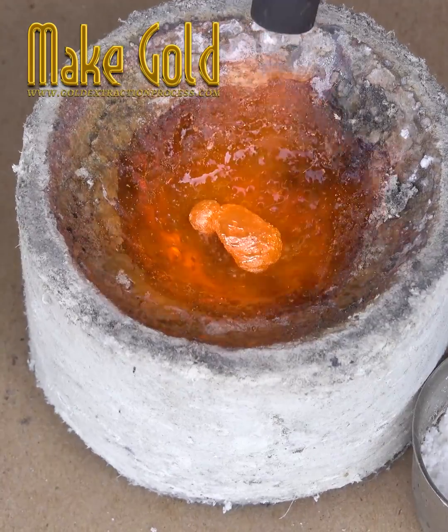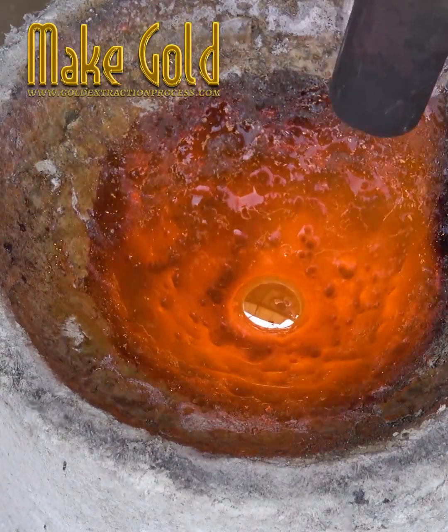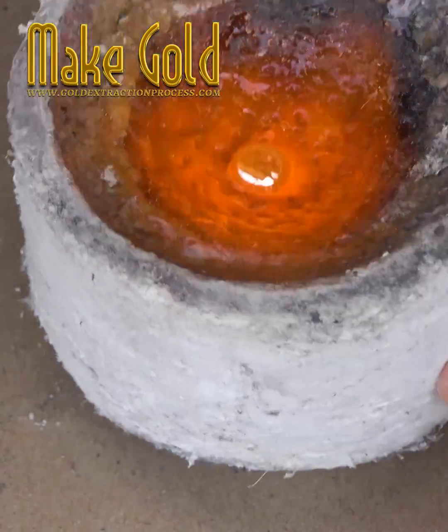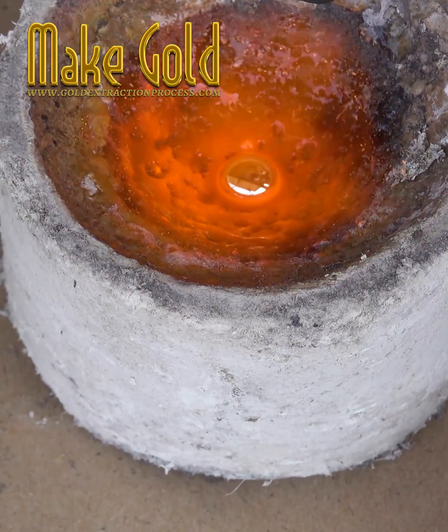There are many methods for melting gold into cubes. Using an induction heater will be fast and convenient. Or you may use a butane gas flamethrower burner. You may need to be careful of splashes of gold powder while using.